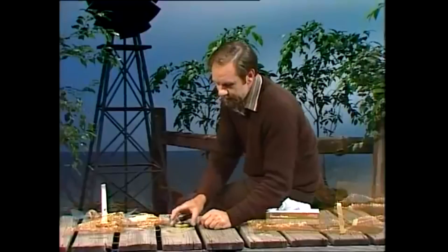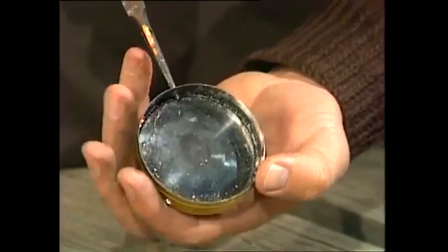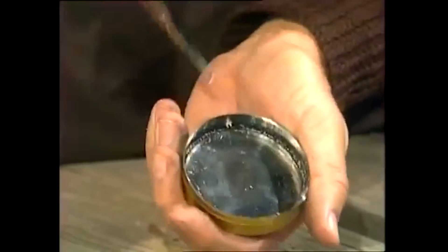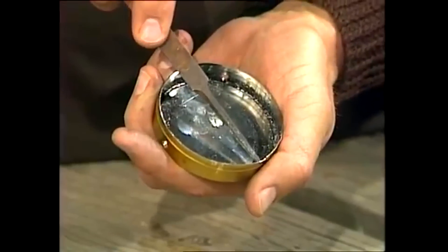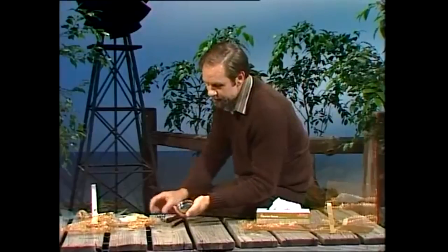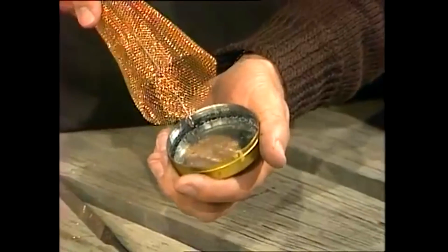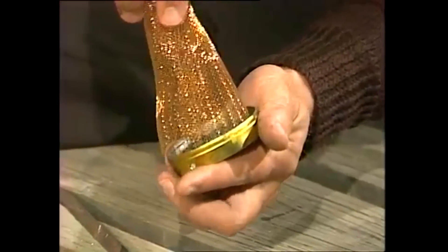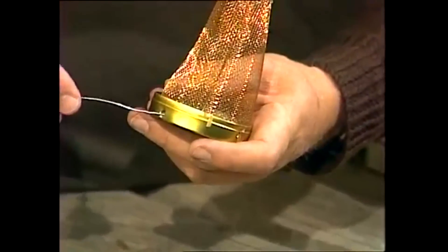Now put that to one side and take up the can lid. An old boot polish tin is great. Get a probe — something like a sharp spike — and make three holes, one there, one there, and one over there, at equal distances around the can. And the way the thing goes together is this: you hook that into here, the cone goes down inside the lid like that, and then you can use another piece of wire through these two holes to secure it in place.